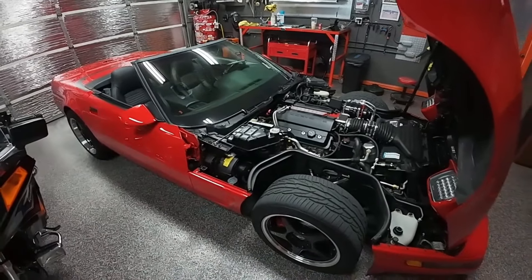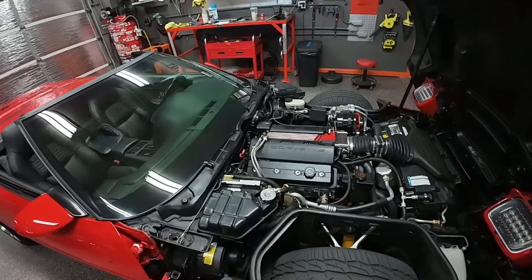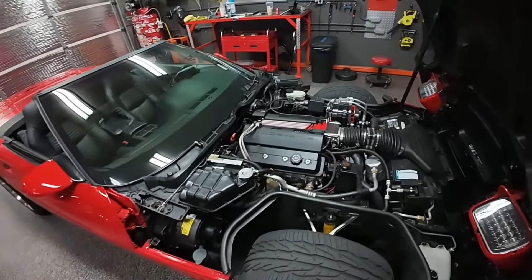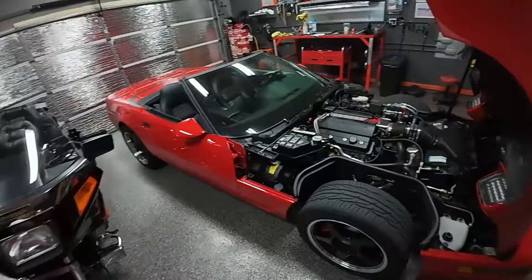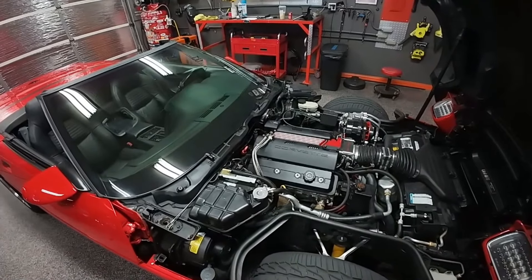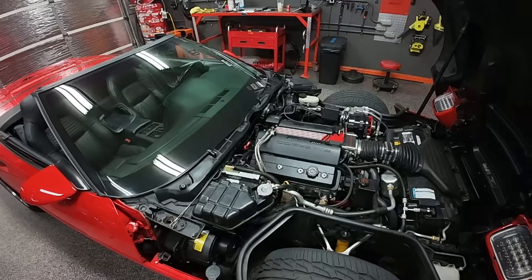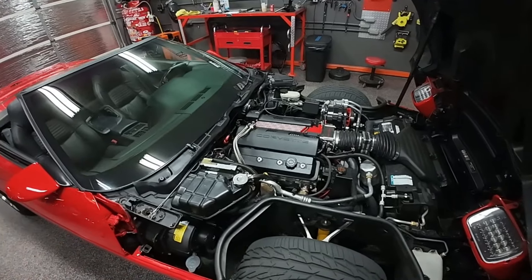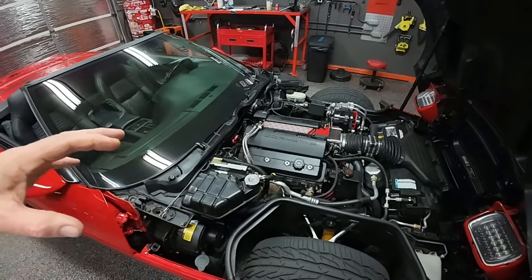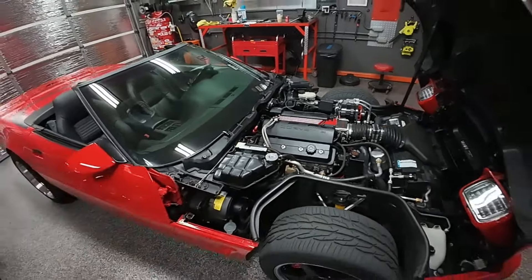I took my time, put the thing back together, read and followed directions, asked people, and made sure it was going to be perfect this time. Got the short block all back together — it turned great, everything was good. Got the heads back on, went through all the valve stuff — how to set the rockers, how to put the roller lifters back in. LT1s have roller lifters; you have to soak those in oil. I went by the book. Turned out the rockers were not compatible with my setup, so I had to swap out the roller rockers.